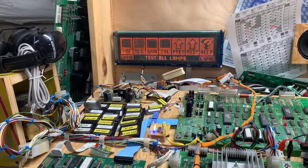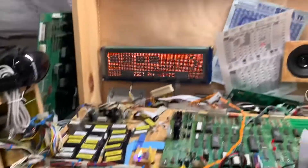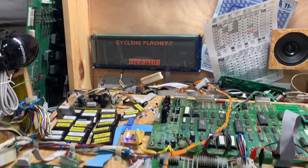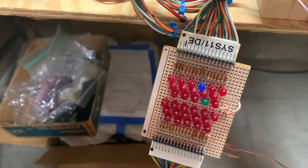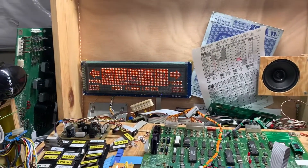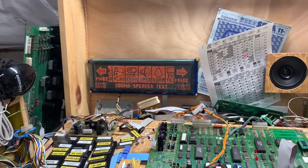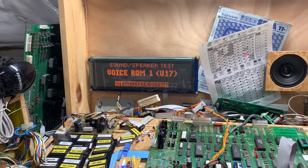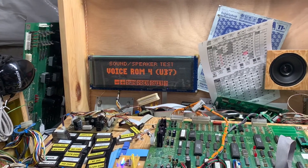Lamp test — all lamp test. Flash test just re-exercises some of the same coil circuits. This should be fun.